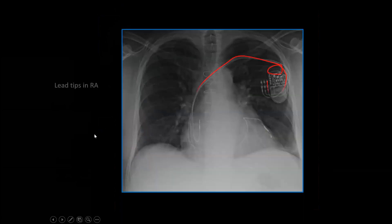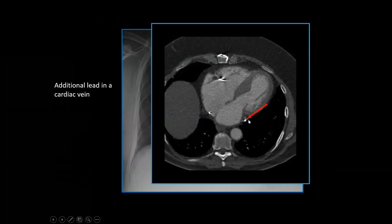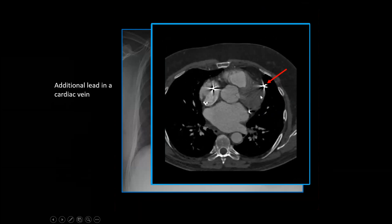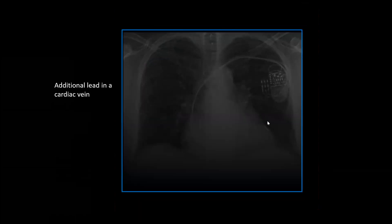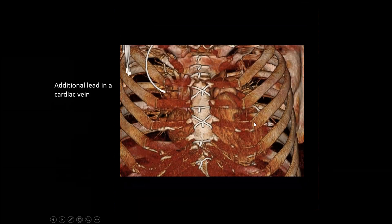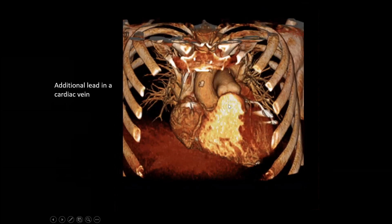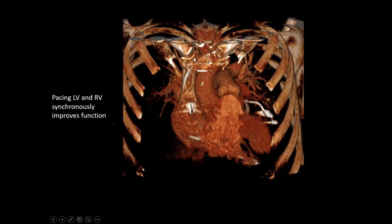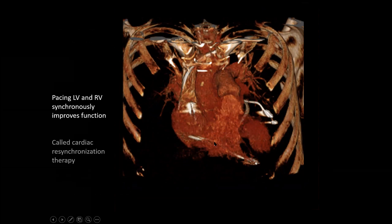Now what do we have here? We have three leads: one in the right atrium, one in the right ventricle, and a new one that's in a cardiac vein. It goes to the coronary sinus, goes in the great cardiac vein, continues along right up to the LV apex. This lead is right up against the LV anterior wall. The right ventricular pacemaker is in the RV, but this one in the epicardial vein is pacing the LV. By pacing the RV and LV synchronously, you can improve cardiac function — this is a treatment for heart failure called cardiac resynchronization therapy.